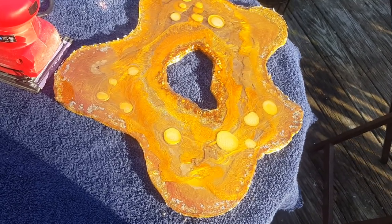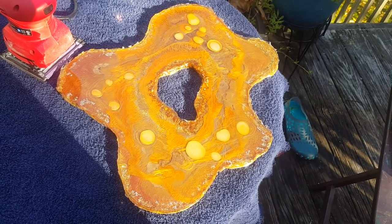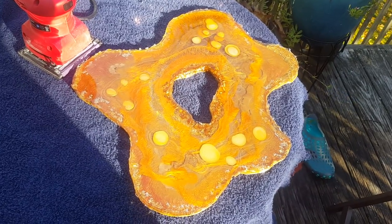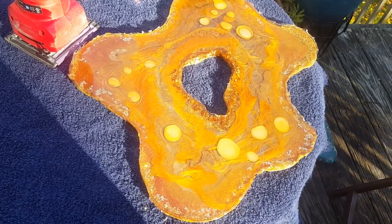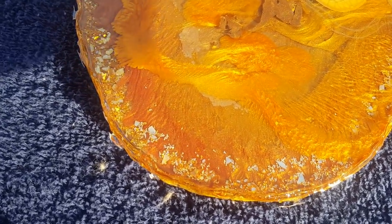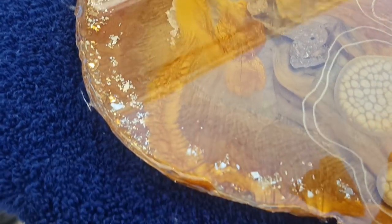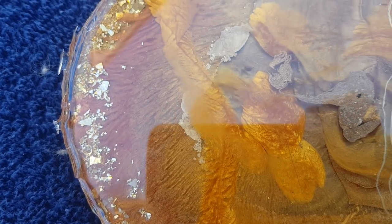Hey guys, we have you outside, so it's going to be a little noisy. The purpose of today's video is to show you the outcome of the two freeform geodes I did in the last week, week and a half, and I'm going to show you what I do with the edges. So here is solid gold, and boy is she bright. This is the true color you're seeing right now because I'm blocking the sun.